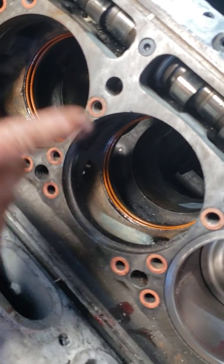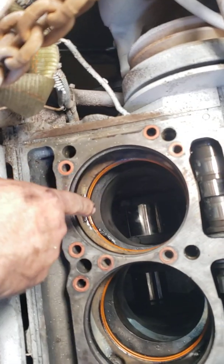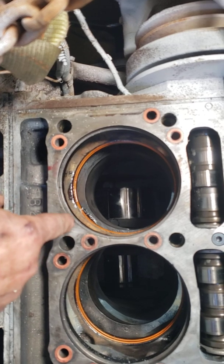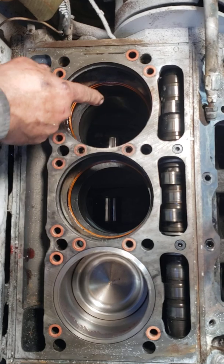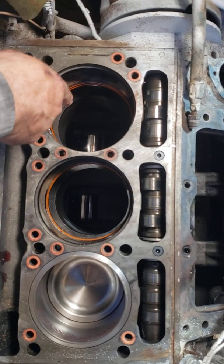This is our first piston that we installed. Right now we've got it up on top dead center on the very top of that crank. It's only 12 inches from the top of your piston to the bottom of the rod, so that's the reason I put it up on top whenever I install this.